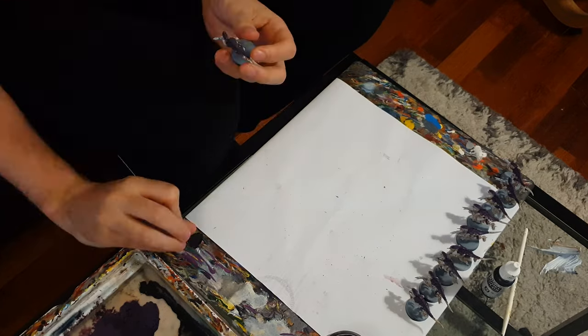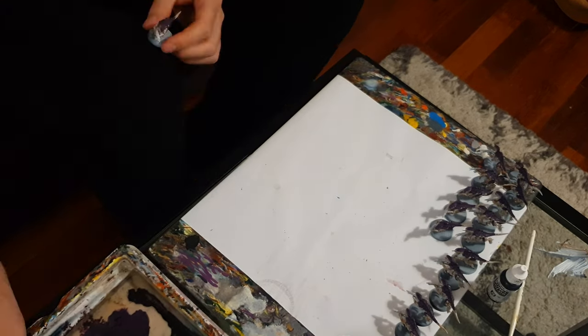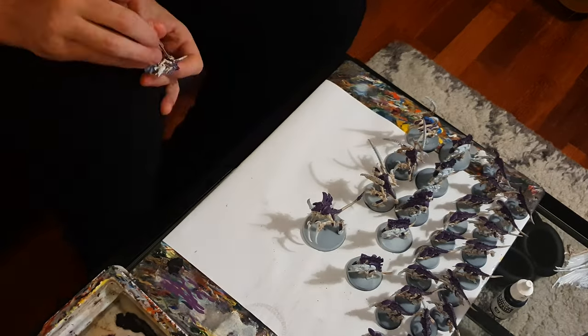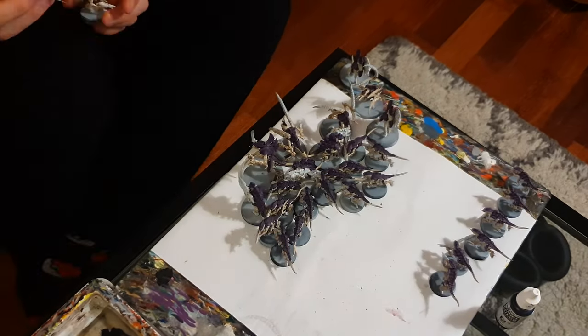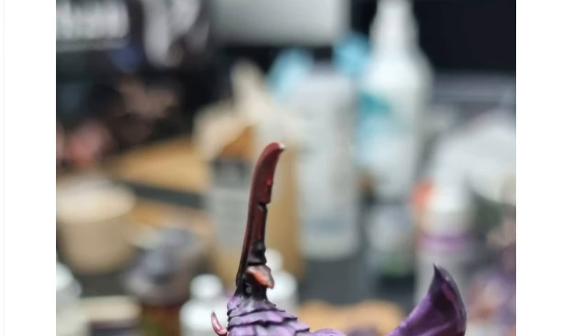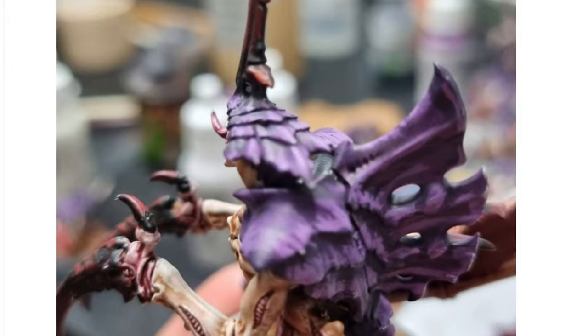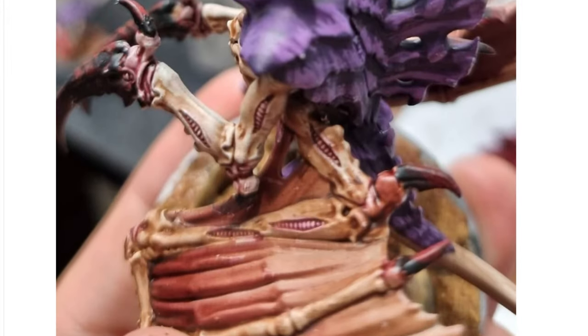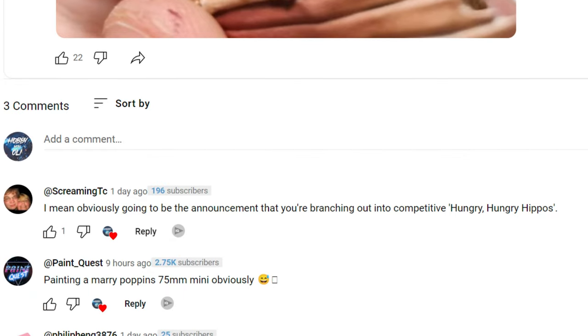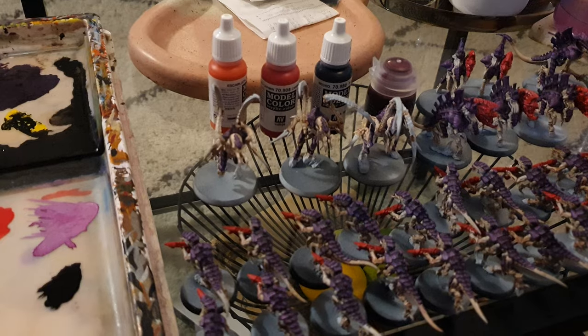It was then just a matter of doing this on the other 29 models, and for this I shifted to the front room to get some entertainment while batch painting. On the community tab here on YouTube, I asked you guys what you thought I was going to be making my video on this week — wrong answers only. My favourite answer comes from long-time viewer Matt at ScreamingTC, that I'm branching out into competitive Hungry Hungry Hippos. Thanks Matt and everyone for your comments — let's get back to the paint job.